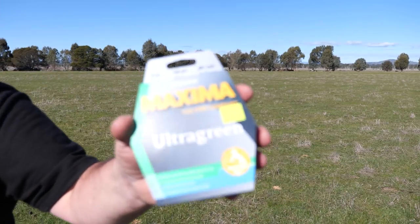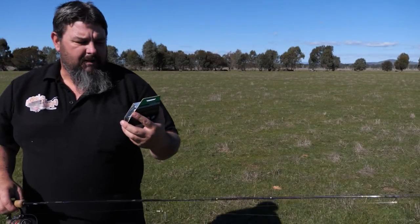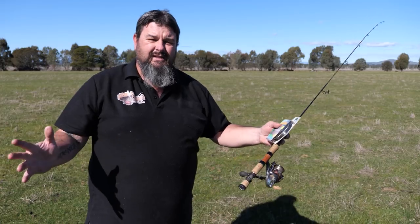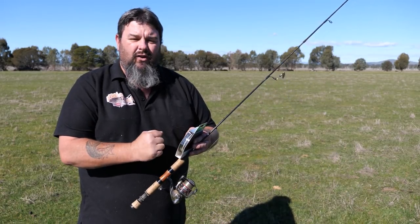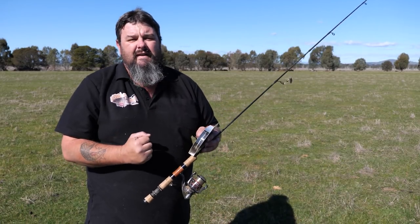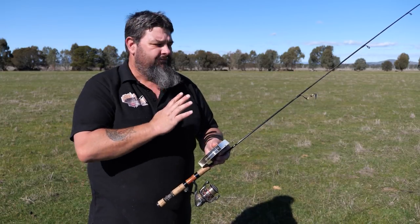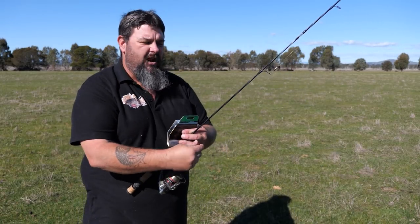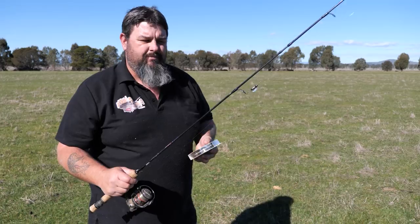Now I'm going to be putting this on my reel. This is my favourite line — Maxima Ultra Green. I like four pound. Maxima Ultra Green is monofilament line. I don't like to use braid on my trout reels for a number of reasons. Some people prefer braid and that's perfectly fine. Personally, I like the line to have a little bit of stretch when I'm trout fishing because trout like to jump out of the water and leap around, and I just think the stretch gives me that bit of security of not having the hooks fall out of the fish's mouth. I also find with mono that I don't sacrifice any casting distance. With cod fishing the heavier line and braid outweighs the mono, but with trout fishing or light line fishing I prefer mono.